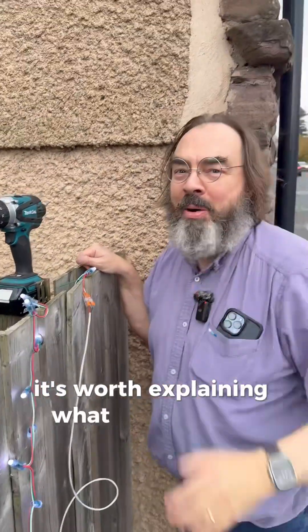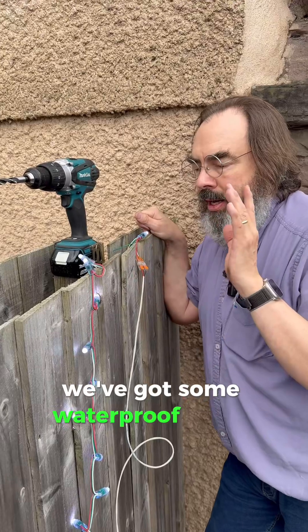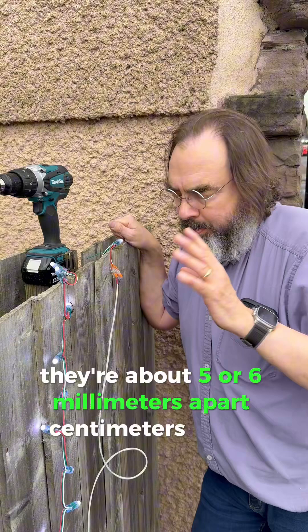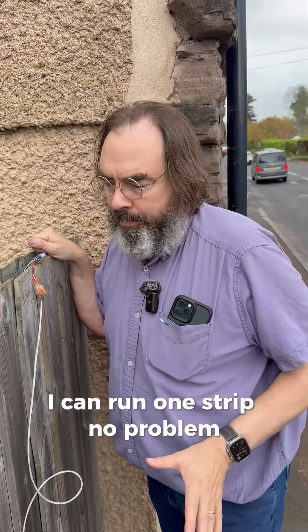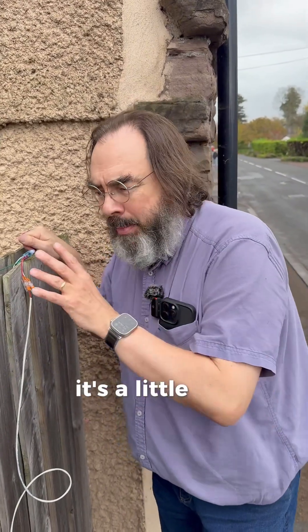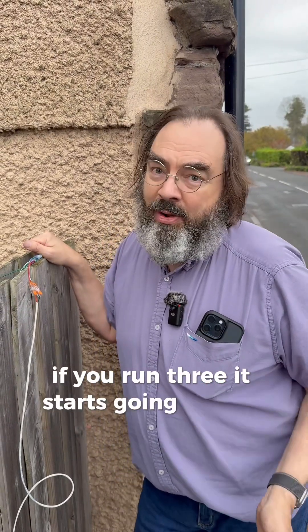It's worth explaining what we're doing here. We have some waterproof 50 LED strips, about five or six centimeters apart. I've tested them off a USB supply — I can run one strip no problem, I can run two and at full white it's a little dimmer at the end but still white. If you run three it starts going yellow at the end.